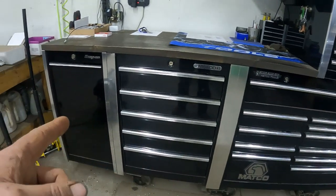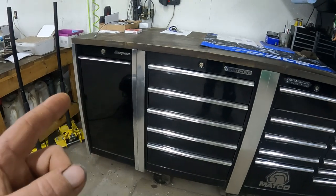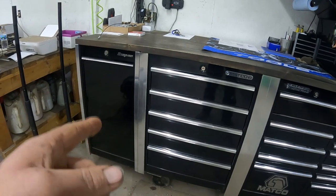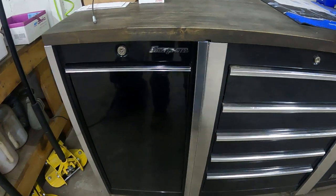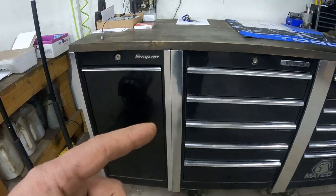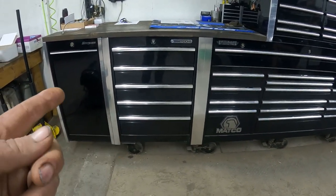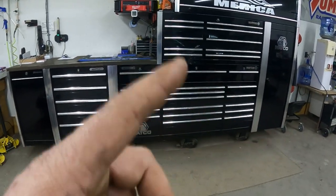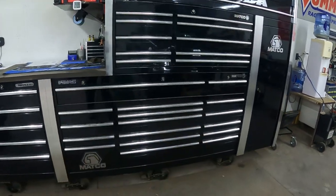So now we're at sixty-six hundred. Then I bought a Snap-on box used with a power cabinet on it — took the power cabinet off, hung it on this box, then sold the Snap-on box for as much as I bought it for. So I basically got that power cabinet for free. This whole setup cost me about sixty-six hundred bucks.